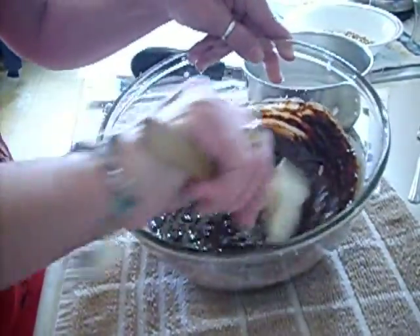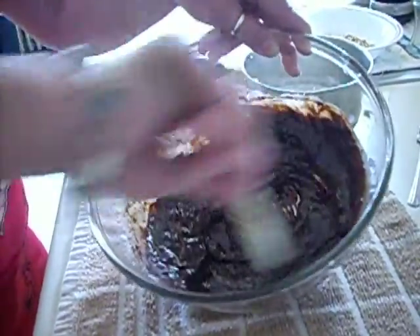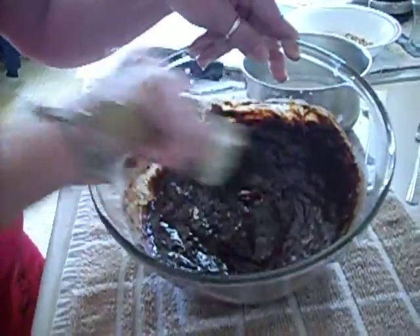We used to get chocolate covered bananas when I was a kid and they were really good and I kind of miss them. So I thought we'd make some homemade ones.